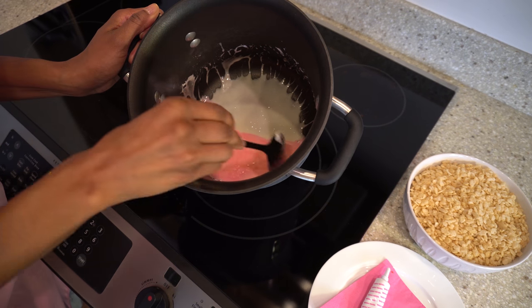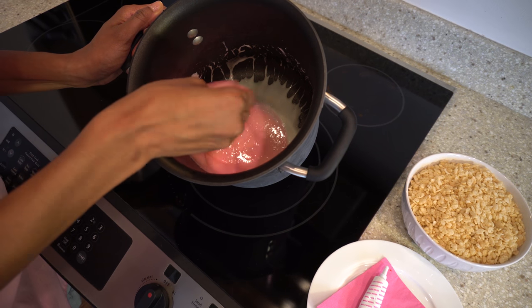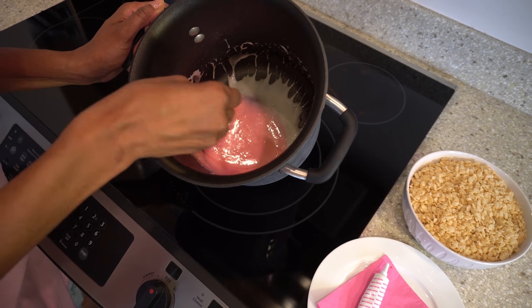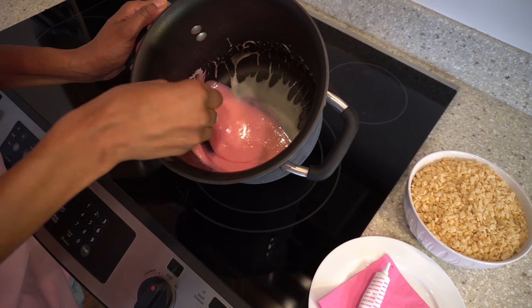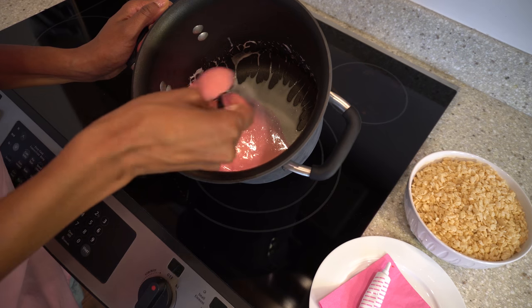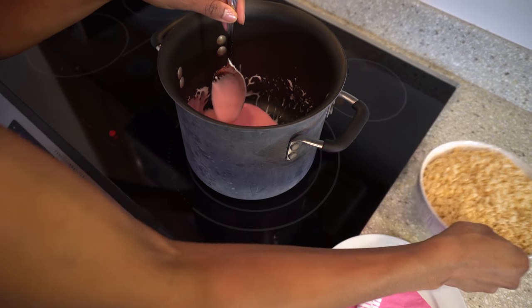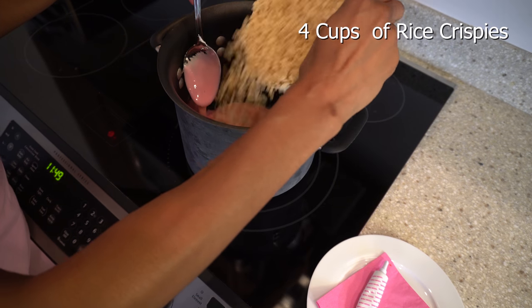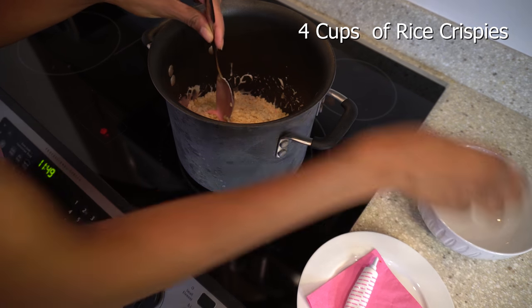It turns into this silky pink — isn't that fun? Now this is the fun part: stirring the Rice Krispies into all of this pink goo. We've already measured them out, so we're just going to dump them in here and start stirring.